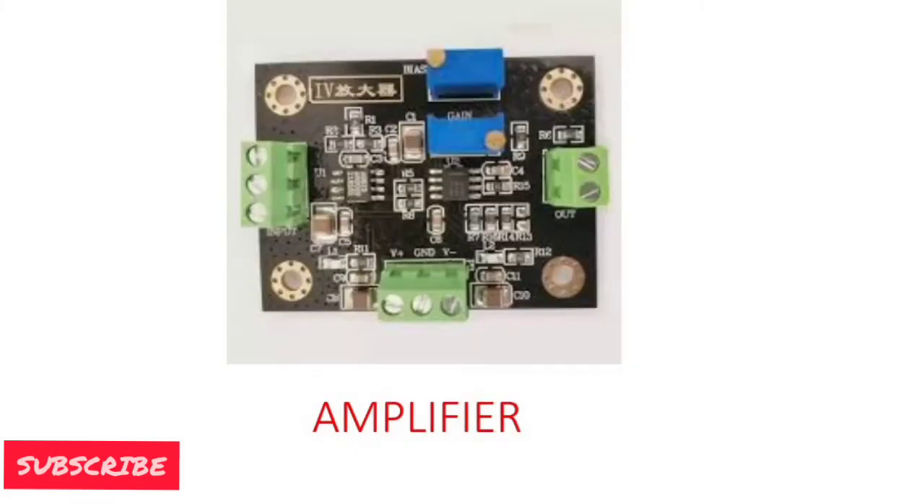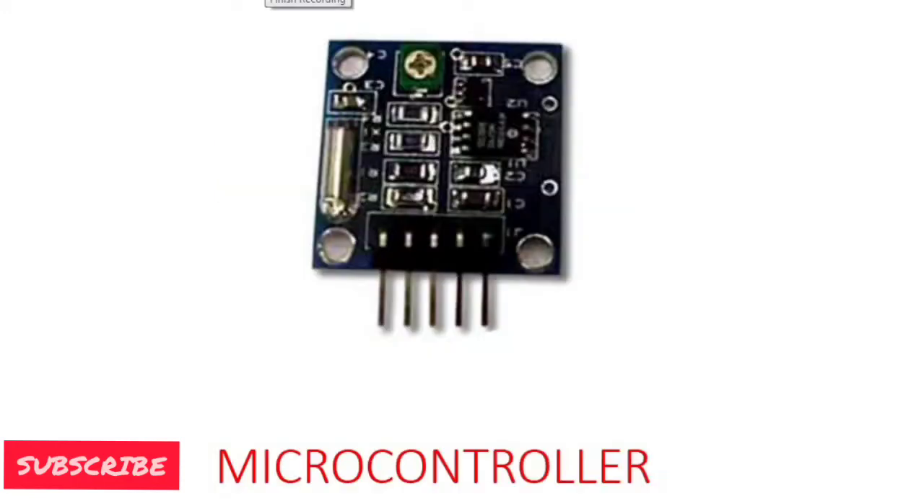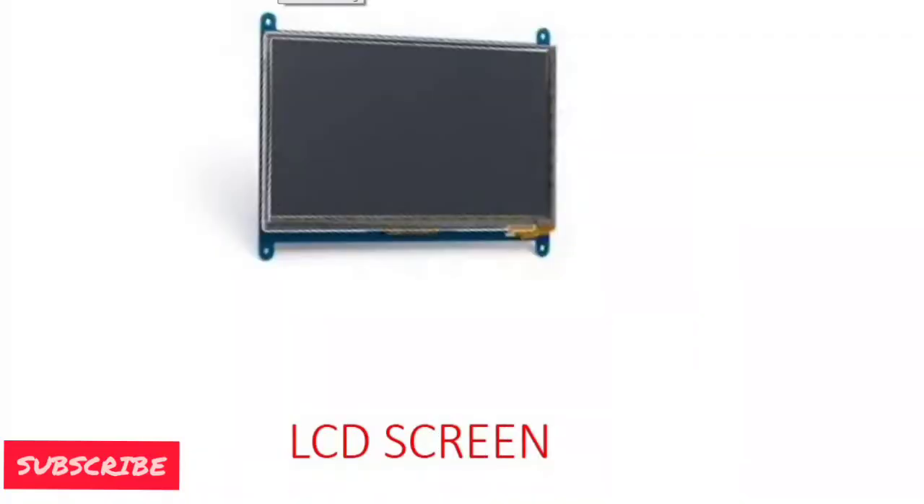The third component is the amplifier. It receives the signal and increases the amplitude of the given signal. The next one is the microcontroller. These are like small computers, already used in a variety of electronic gadgets. We can also save programs in the microcontrollers. These devices are similar to computers but they have very less memory and RAM. The last part of the device is the LCD screen, which is used to display the results.